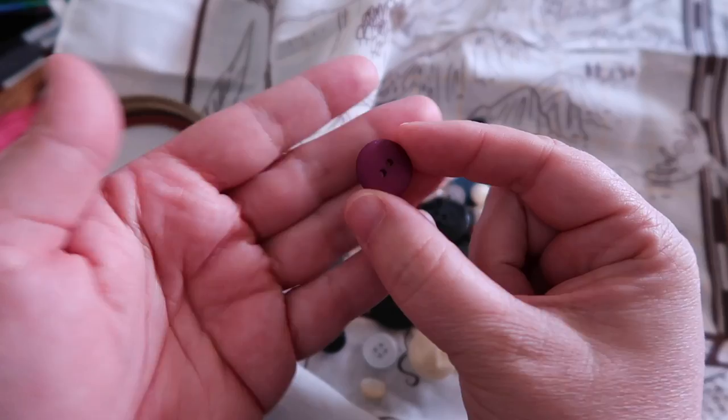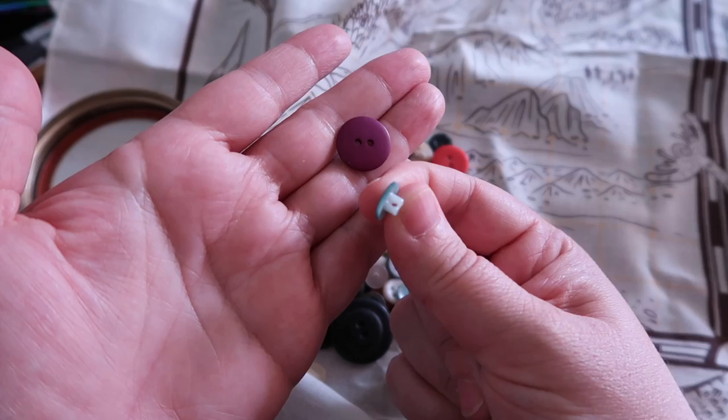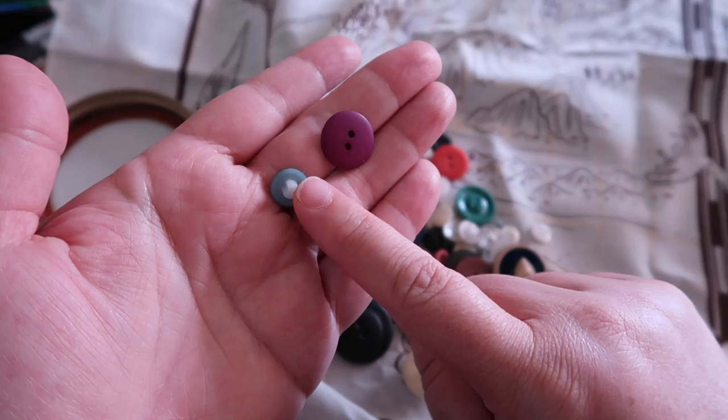Just a heads up — I'll be talking a little bit about gameplay, so if you want zero spoilers, stop now. What I'm going to do is pick a button that represents my home and my friend's home. I'm choosing a purple two-hole button for my home, and a shank button for my friend's house. The shank button has a little loop at the back. These buttons are just decorative, so we can use embroidery floss even though it's not super strong.